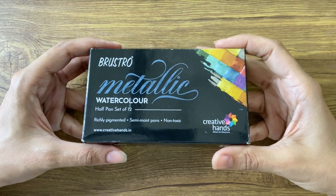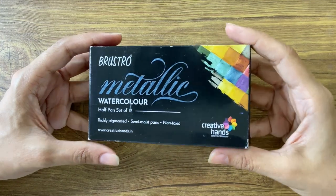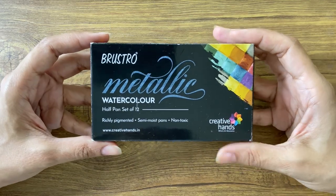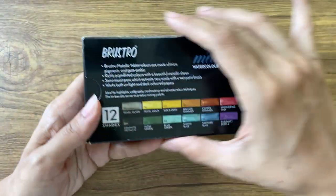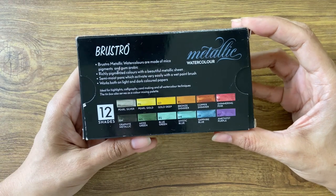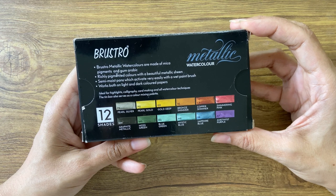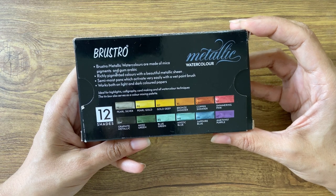Let's take a look at the outer packaging first. It has a simple elegant design in black which is Brustro's signature colour. The back of the box has a swatch card which gives an indication of the colours inside. It also mentions here that the colours are made of mica pigment and gum arabic.